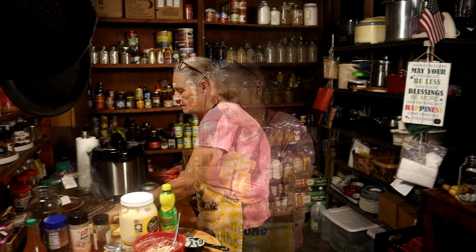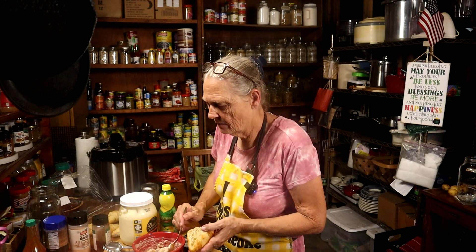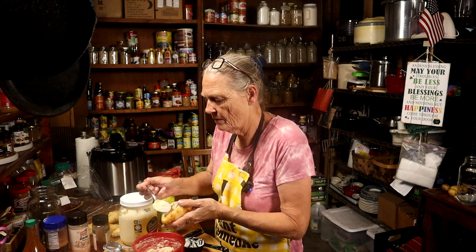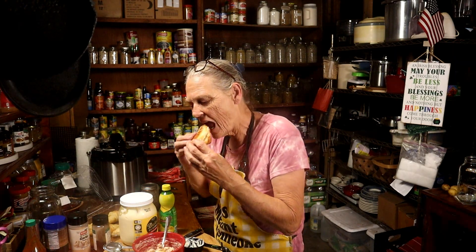I'll taste test. Here we go — my taste test. Very, very good. Randy wants to know if he can eat it. All right, you guys enjoy. Bye.